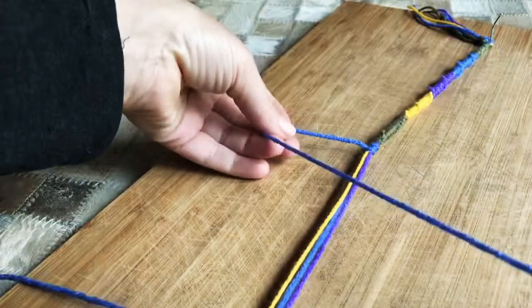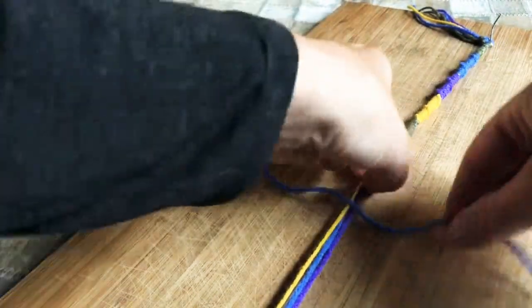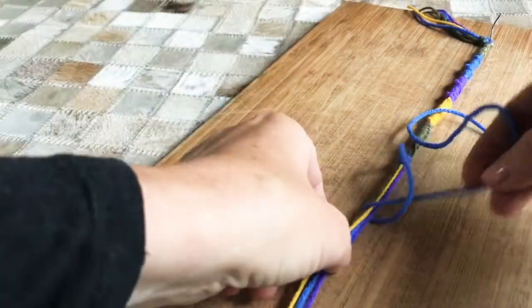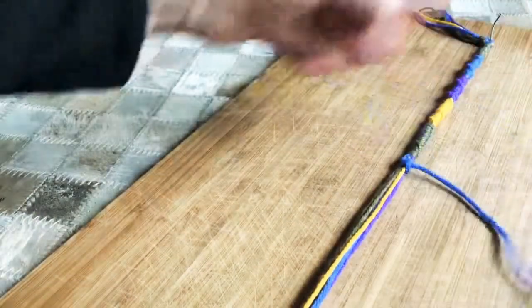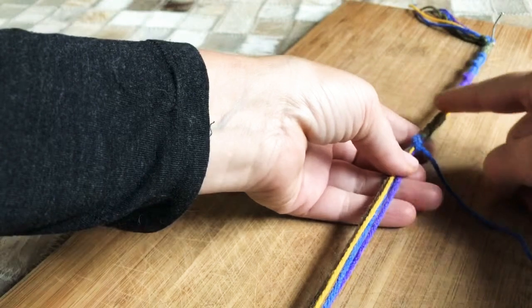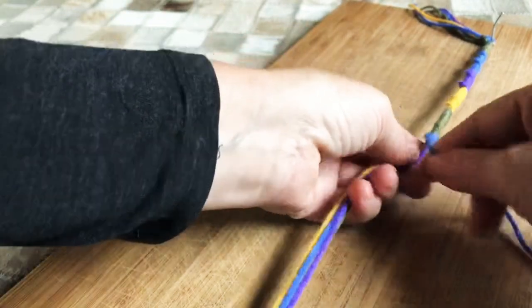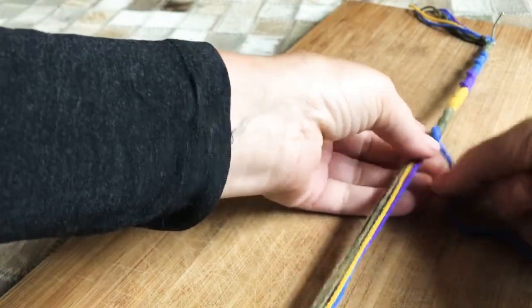Then you make a little loop, and pull the string through, and pull it straight up. You just make sure this little spiral goes around. You kind of make sure that you're lined up, and then you push it all the way up, so that the weave is right, and you just keep spiraling around.